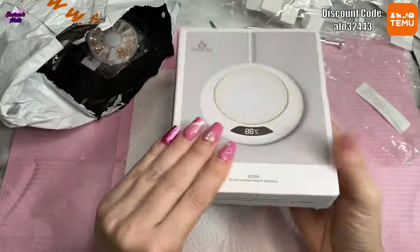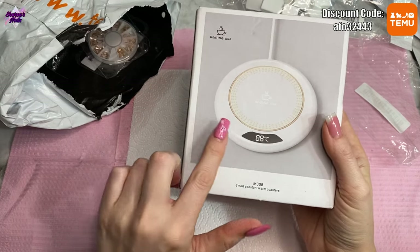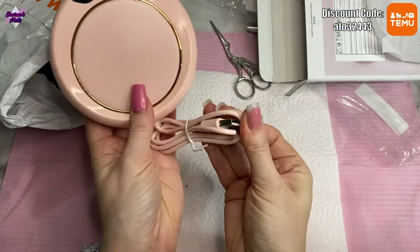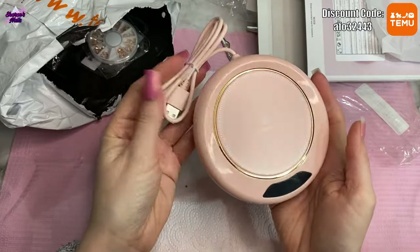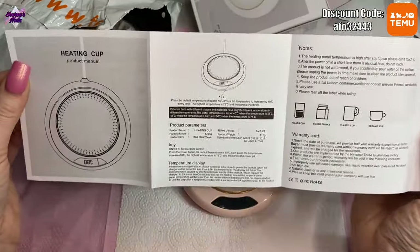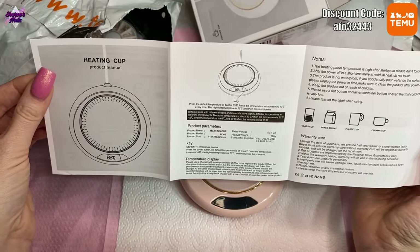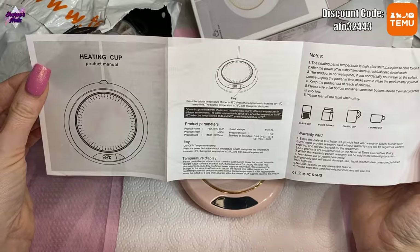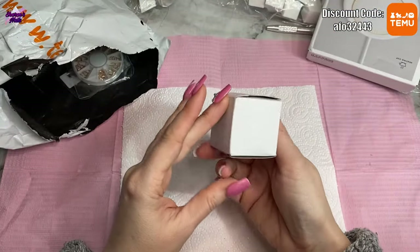This one says 88 degrees C on it but according to the information it has three heat modes. The default temperature is 55 degrees and you can increase it by 10 degrees, so you can have 55, 65, and 75. It's USB so you need it plugged in — I don't think you can charge it and use it standalone, but I expected that. It's pink as well, which I love.